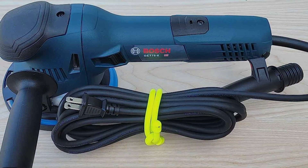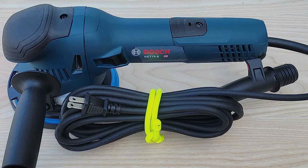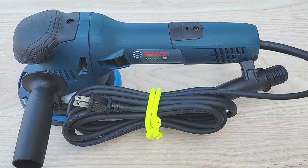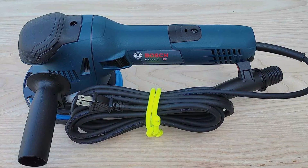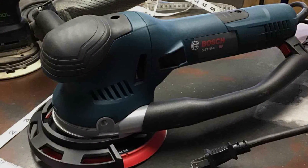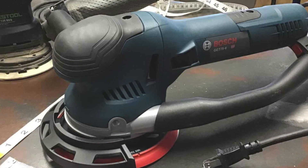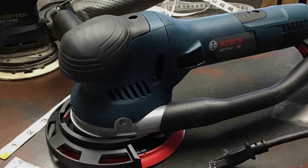Despite its professional-grade features, the Bosch GET 75-6N Electric Orbital Sander Polisher remains competitively priced, offering exceptional value for its performance and durability. Whether you are a DIY enthusiast or a professional contractor, it is the perfect tool to achieve outstanding results without compromise.